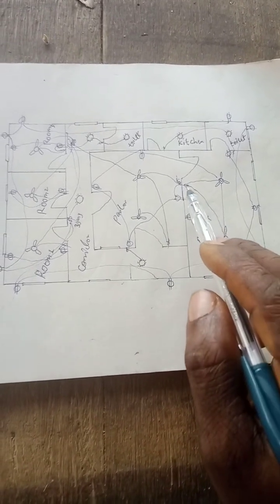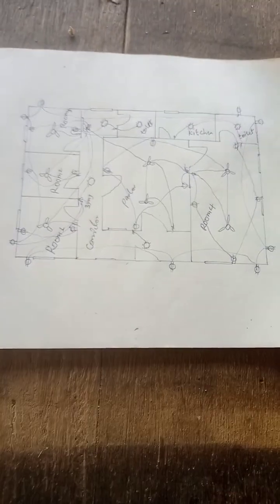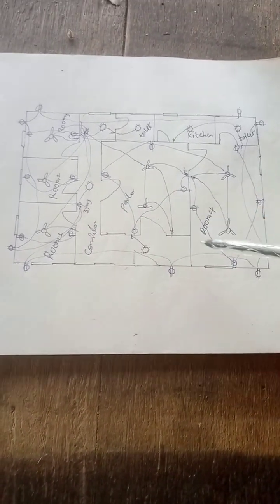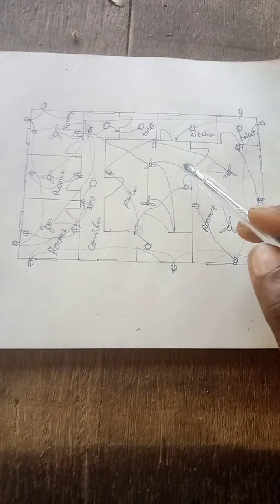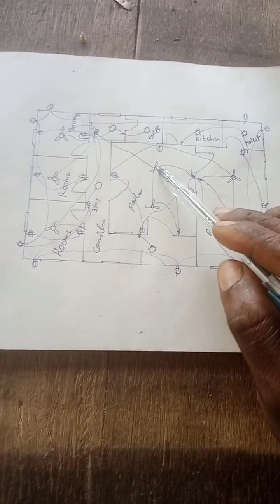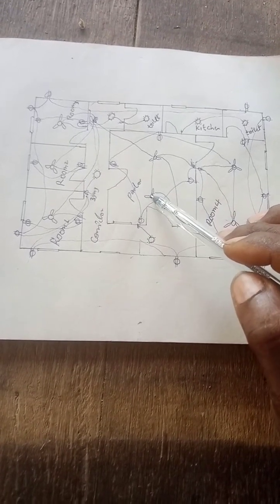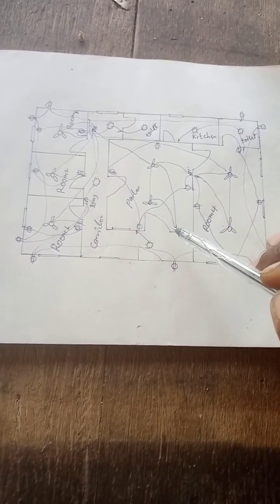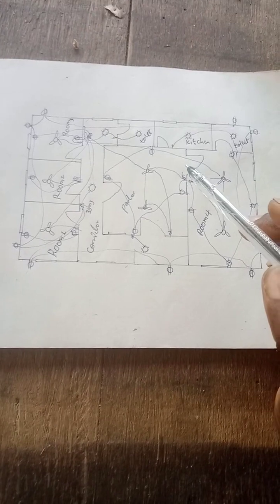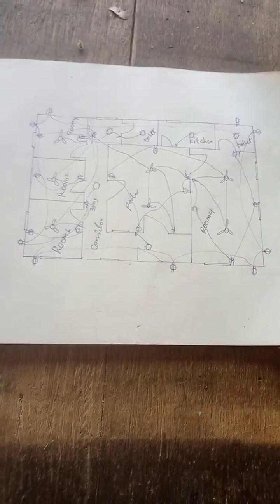From here, we go direct to the switch bus — the switches go direct to the switch bus. This is a simple diagram of four rooms in parallel. You can see how everything here is connected. This is a fan, and I use this one as a junction bus. From here there will be current — this wire powers this place, and it has its own switch. That is how this thing works.